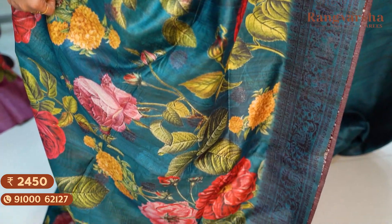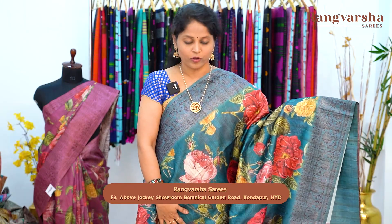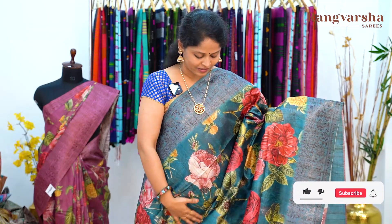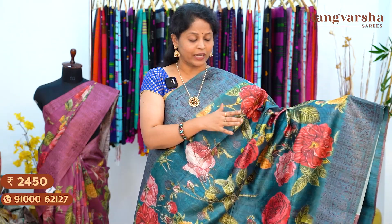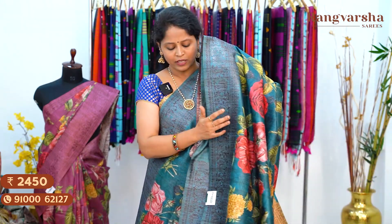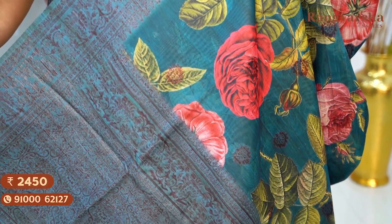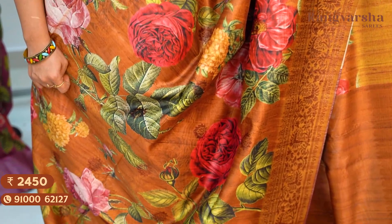A bottle green color Dupion silk saree with a complete floral printed body on a bottle green base with copper zari weaving. We also have complete abstract print sarees in different color combinations — yellow, green, red, pink — with a clean body print and two sides with copper zari weaved borders. The pallu is a complete weaved pallu matched with a running blouse. Saree price ₹2,450, free shipping. The next shade is a brown color digitally printed Dupion silk saree with a complete floral printed body, matched with weave borders on either side, priced at ₹2,450, free shipping.